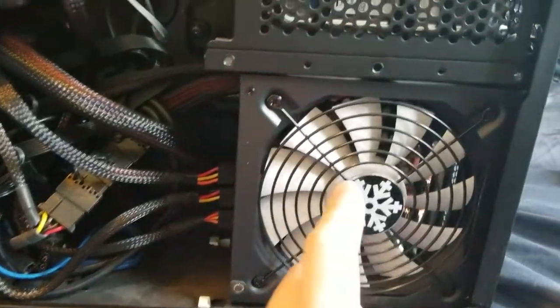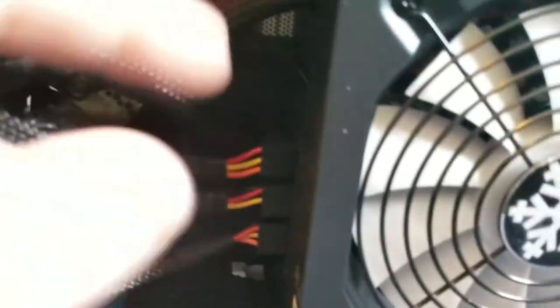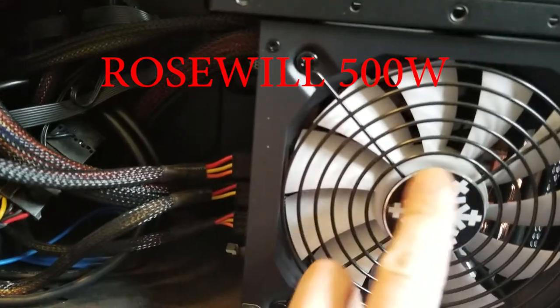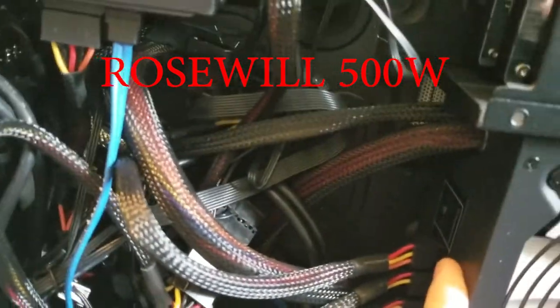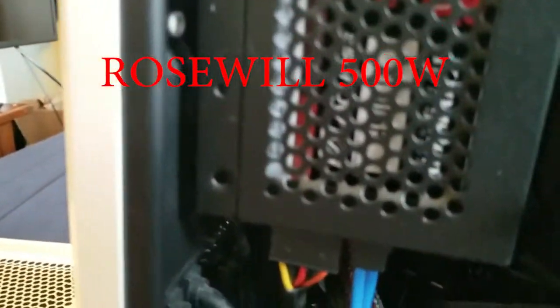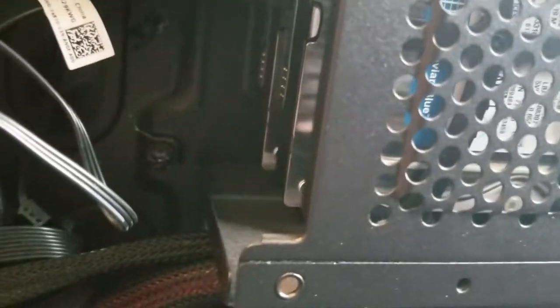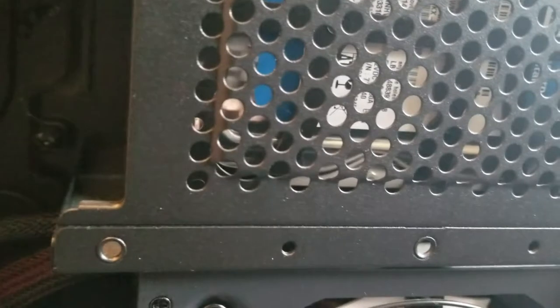It's definitely a semi-modular power supply — I think it might be Fractal Design, not sure. On the other side we have a 120GB SSD and two Western Digital hard drives. The SSD is almost full. Each WD drive is 250GB. I'll pull them out and verify in a second, but first let's boot it up.